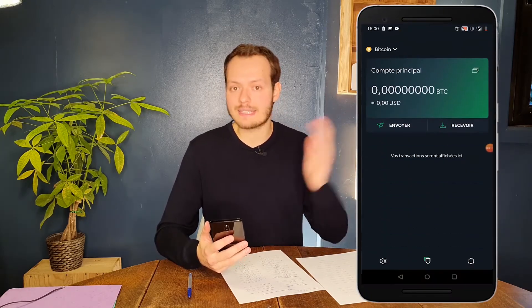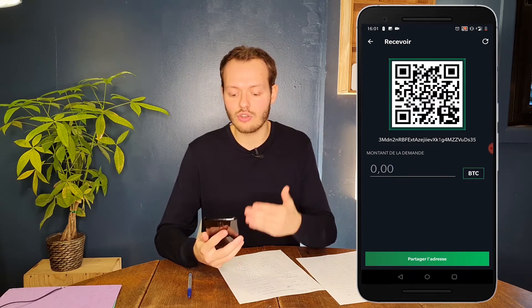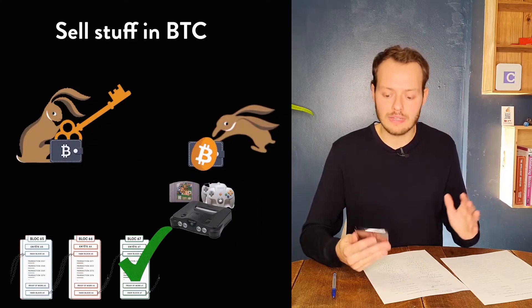Your wallet is fully operational. You can receive money, you can send money — it's very easy and straightforward. To receive money, simply press 'Receive' and here you go: you get a QR code. You can just copy and paste it, share it with friends, or use it on an exchange to withdraw funds or receive payment. It's super convenient.